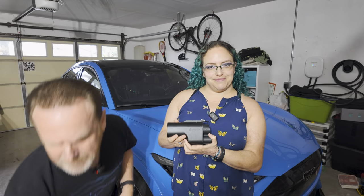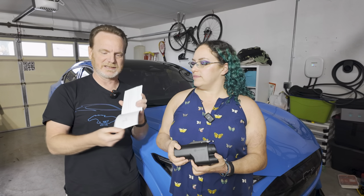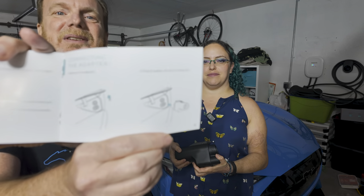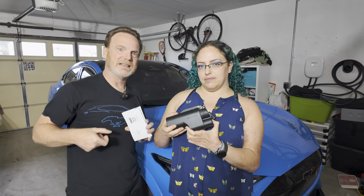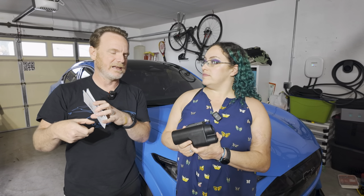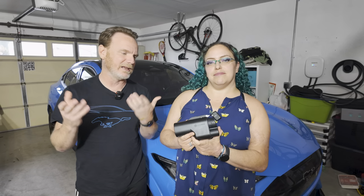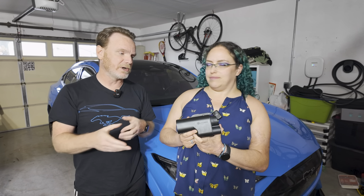It worked very well. One thing to note in the manual — it shows a Tesla charge port but it's a CCS charge port being used on. Sort of funny. It also says to plug the adapter in first and then plug the cable in, but Ford and A to Z are saying to connect it to the Tesla cable first and then plug it in. That's what we actually went with, and as you could see in the video, it works well.